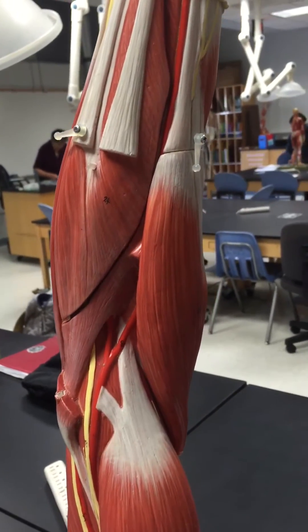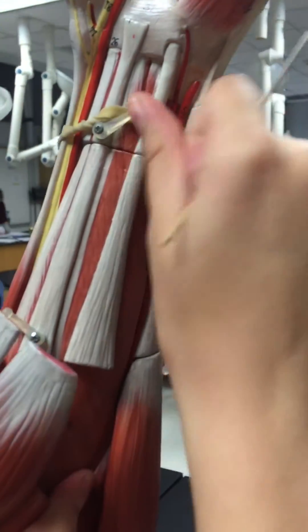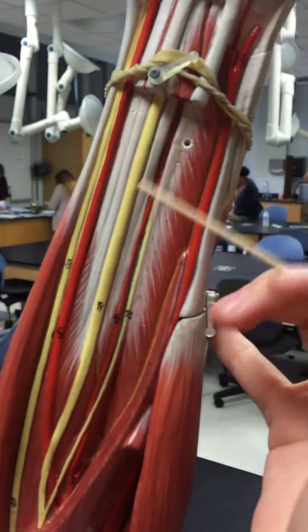Then we have the flexor digitorum profundus, which is even more deep, right here.